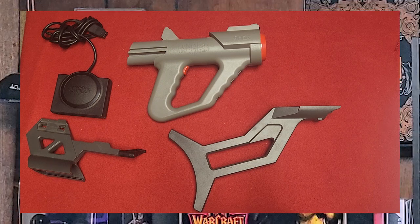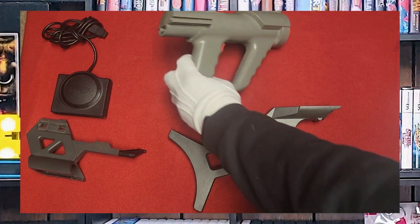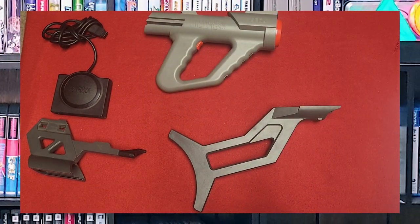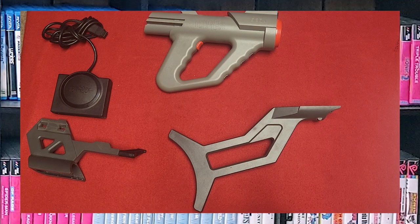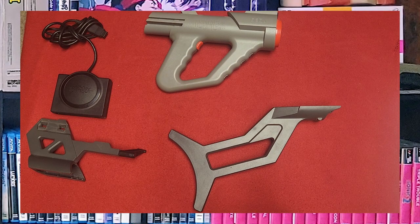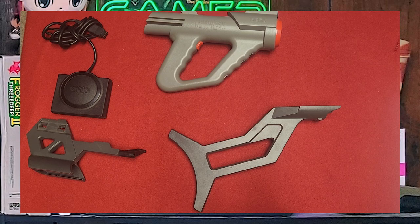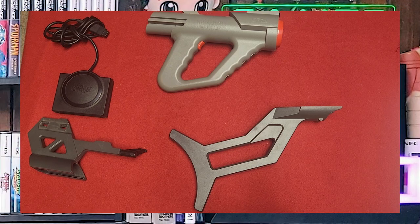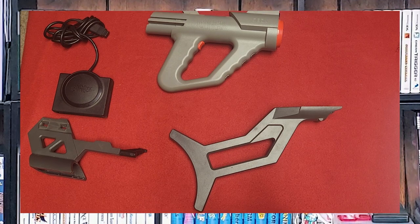It requires six double-A batteries loaded in the back behind the battery door. The controller also has a built-in auto-fire function and it was sold with a game cartridge that includes six different games, mainly a tech demo for the peripheral. The Menacer was not as popular as the Justifier and was also considered to be less accurate than the Justifier.